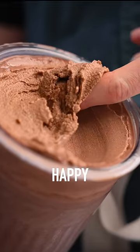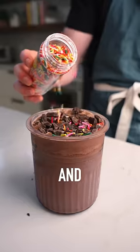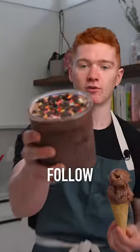You could eat it just like that and you'd be super happy, but to finish it off, top it with some low-calorie chocolate and rainbow sprinkles and you've got the best chocolate brownie protein in the business. So next time you think ice cream is a cheat meal, just make this instead and follow me for more.